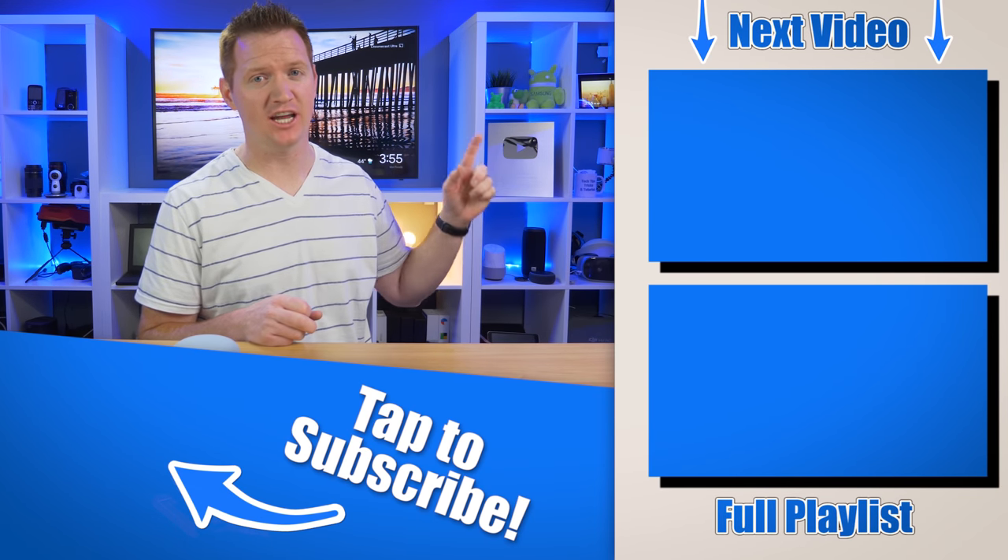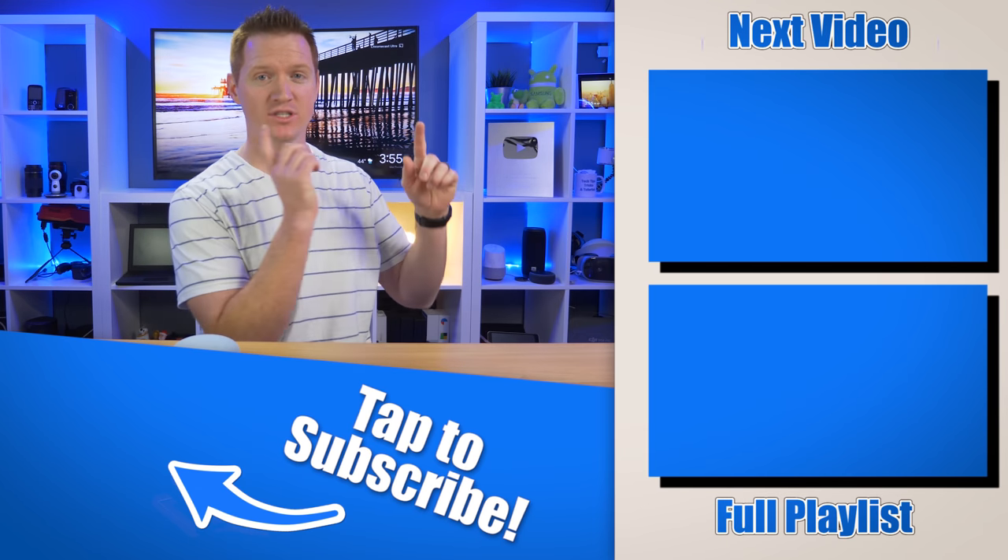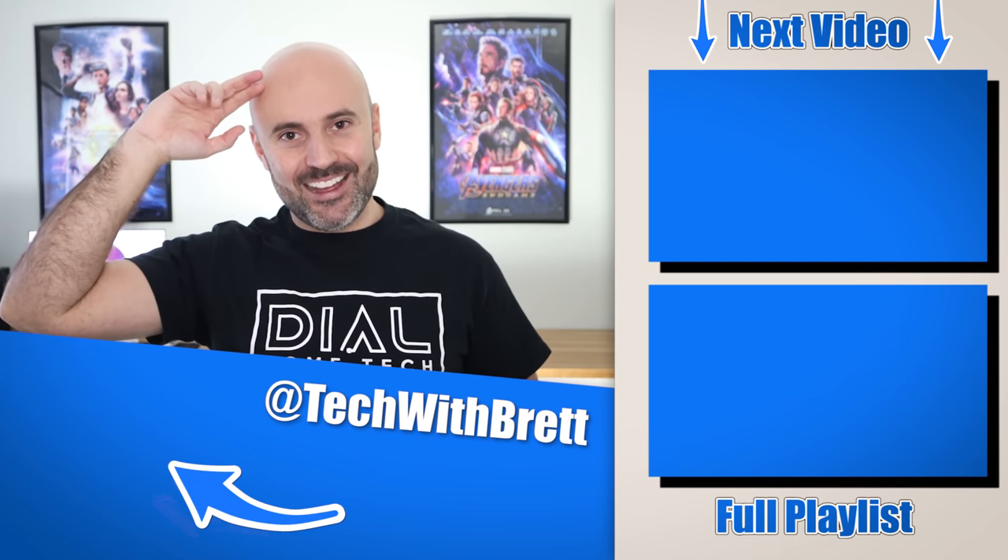Those are the five beginning features compared between the two devices. If you want to see five more features that can enhance what these devices can do, there's a second video over on Dial's channel. Thanks so much for watching — until next time, I'm Dial.